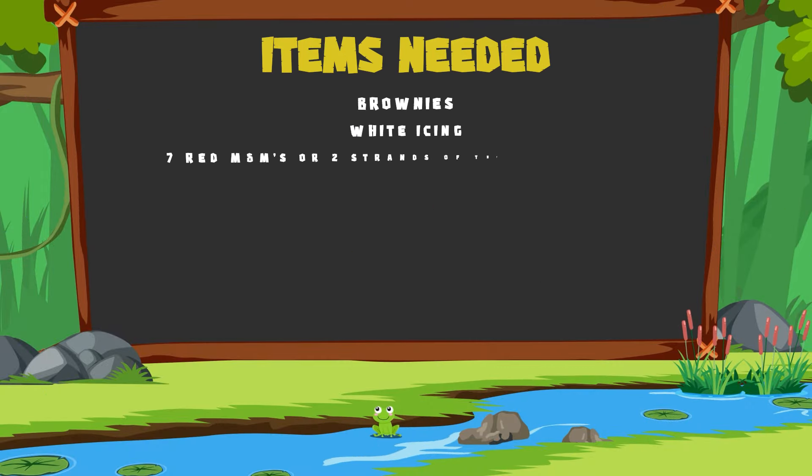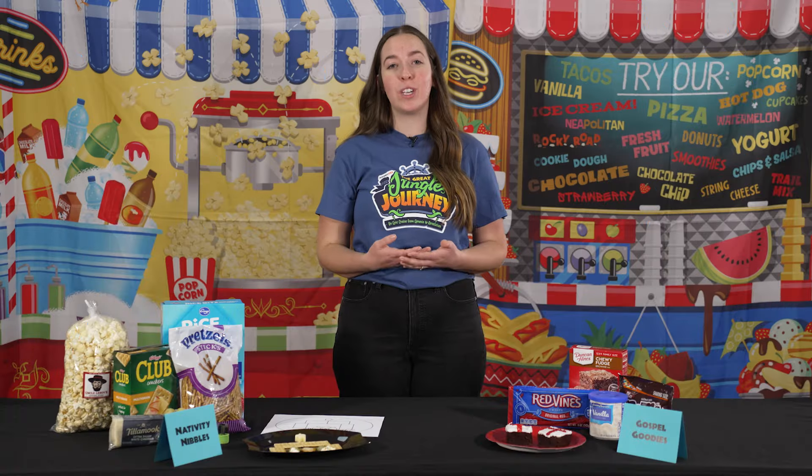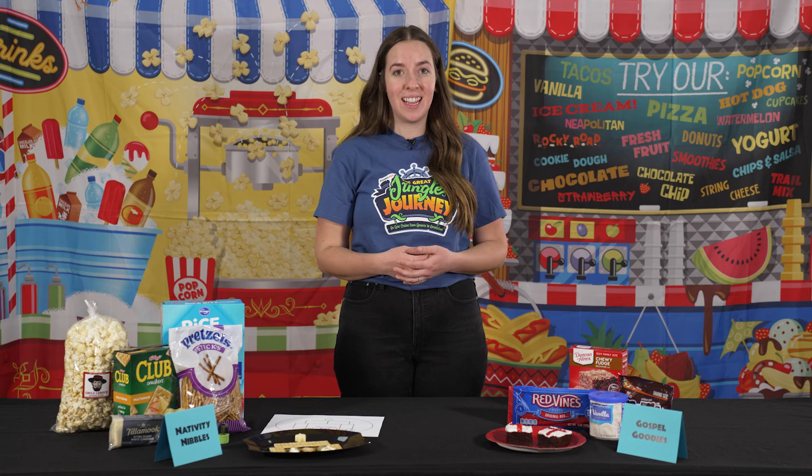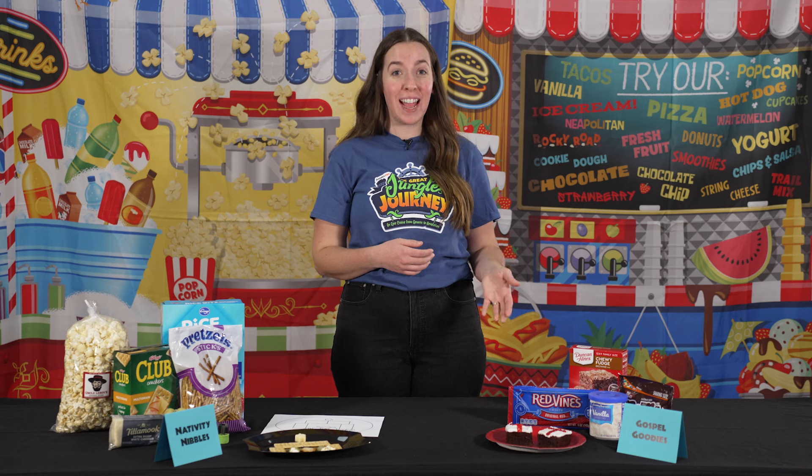If you want to do this snack, there are a number of ways you can do it. You can make and ice brownies for the kids and have them put the candy on themselves, do it ahead of time, buy pre-made brownies, or even have people in your church make brownies, ice them white, and bring them to you. The kids will love it. Around Valentine's Day is a great time to find lots of red candy.